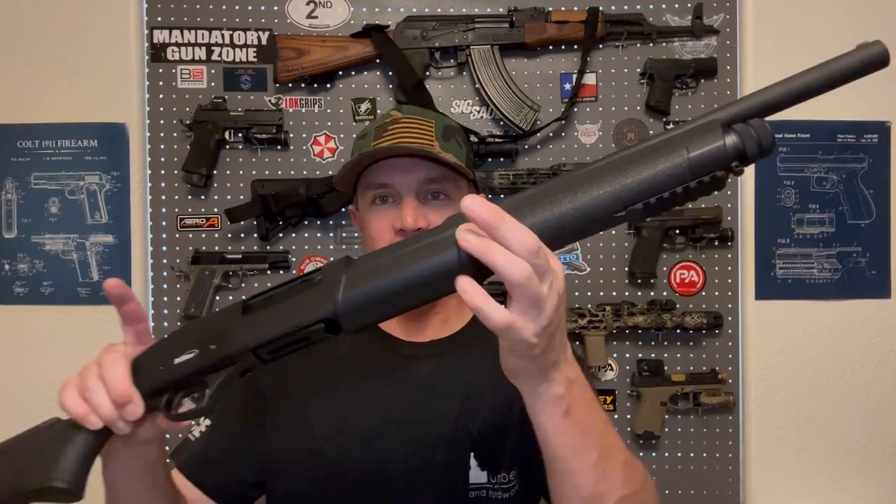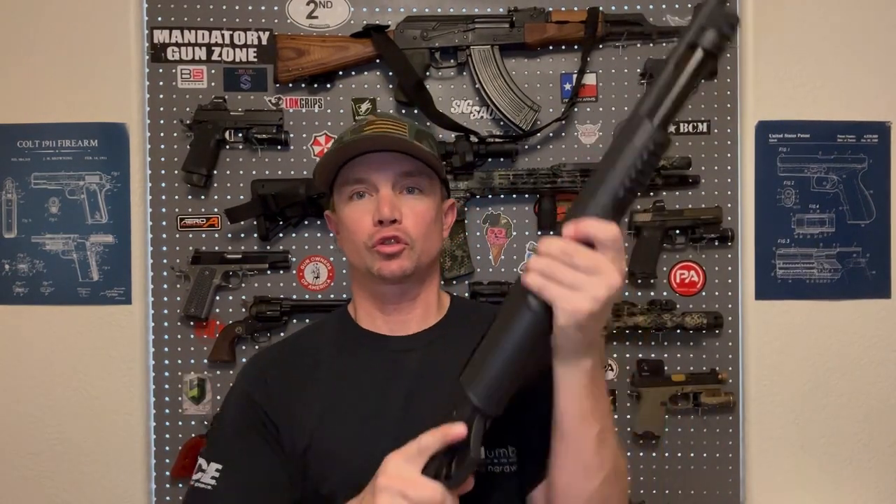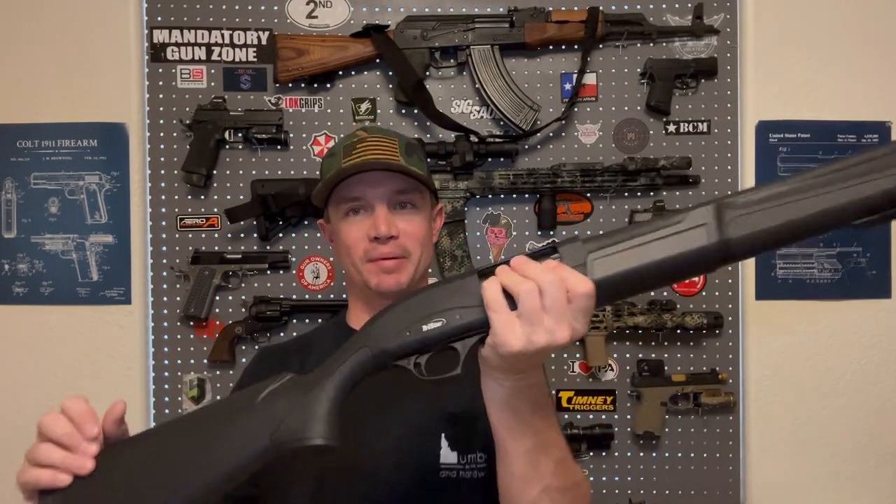Welcome back to the Joy of Painting with Sawtooth Tactical. If you've followed this series at all, it's been going on for quite a while. I think this is the fourth installment, and this time we're painting this — the TriStar Cobra 3 12-gauge pump-action shotgun.